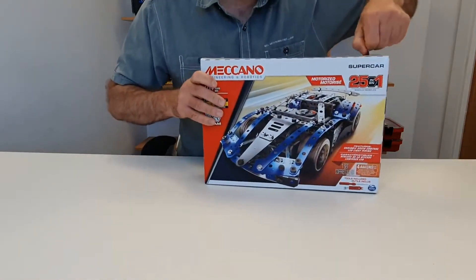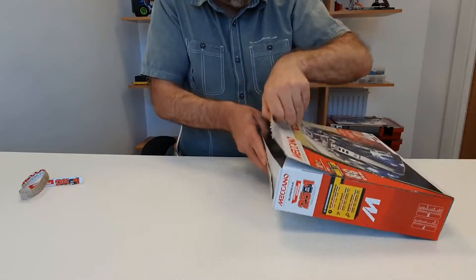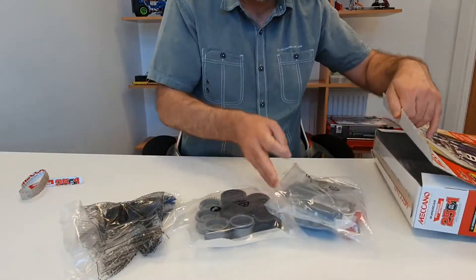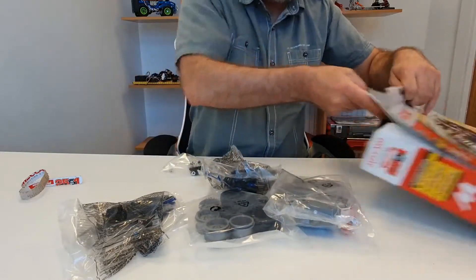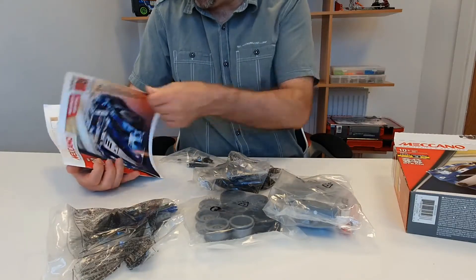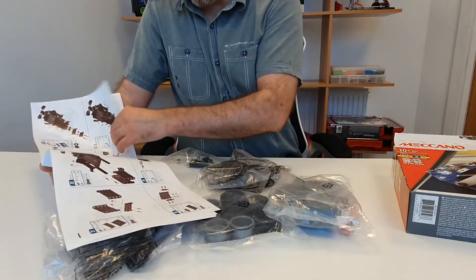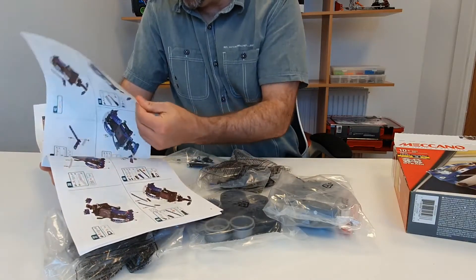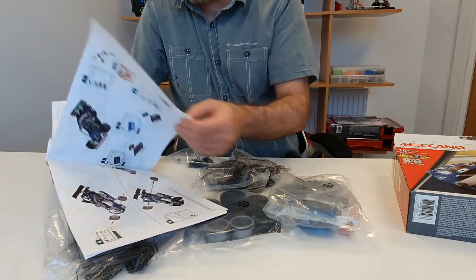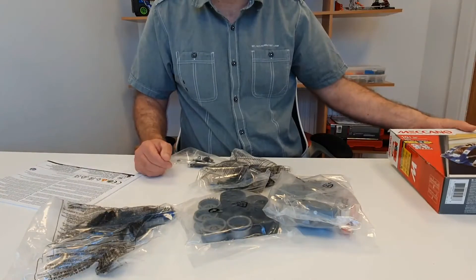So let's open up and take a look at what we've got in here. We have plastic bags and an instruction book. The instructions tell you how to make three different models, with very detailed instructions. The remaining models — out of the 25 available — you can go to the Meccano website and download instructions from there.